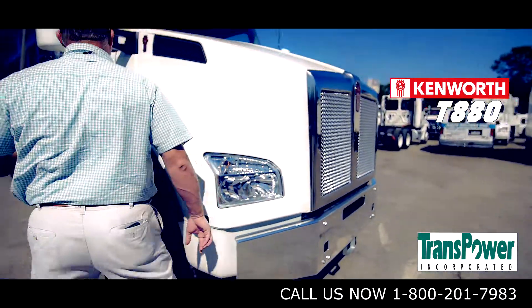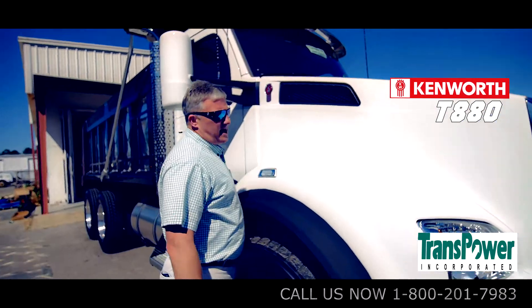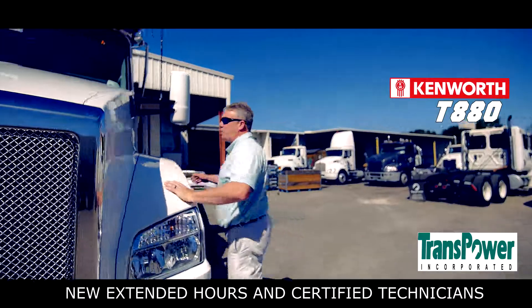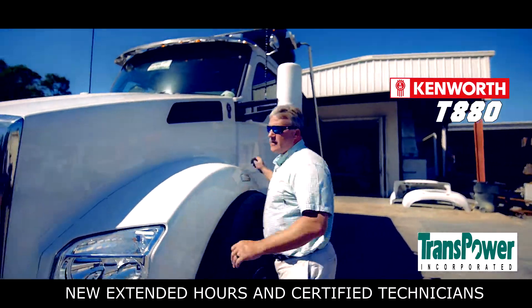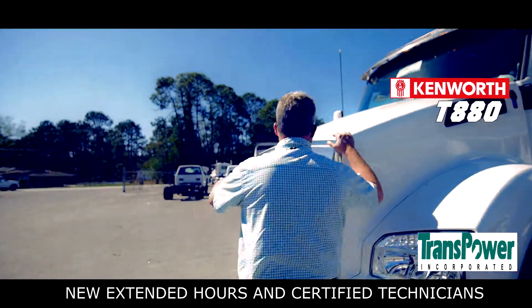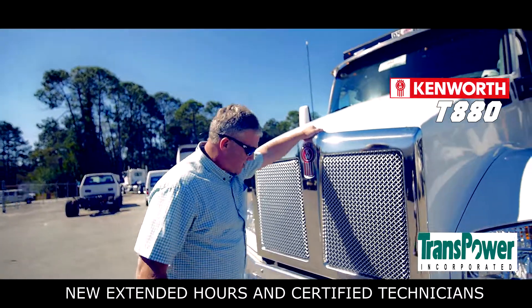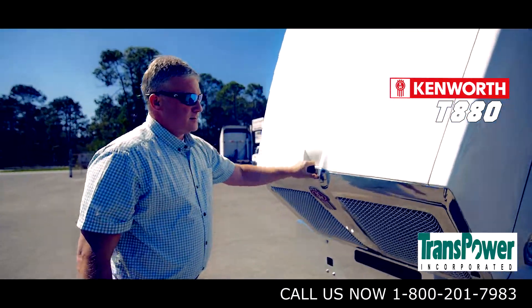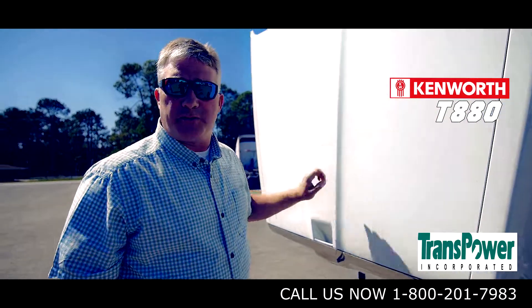The hood itself has been designed with hood shocks to allow for 35 pounds to open the hood. For those of you that are older truck drivers, remember the hoods that used to take another truck to pull it over.